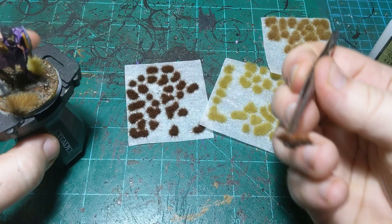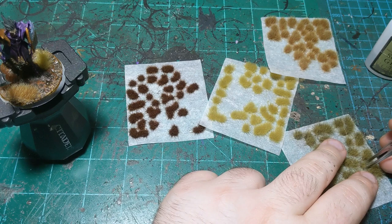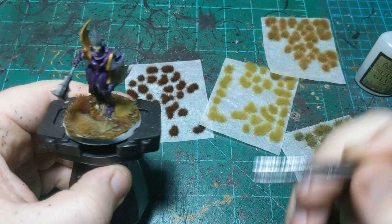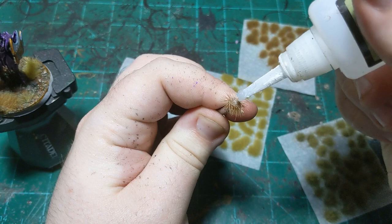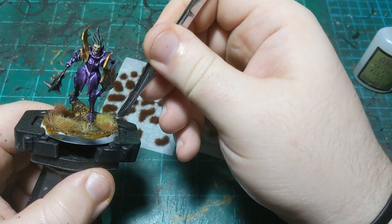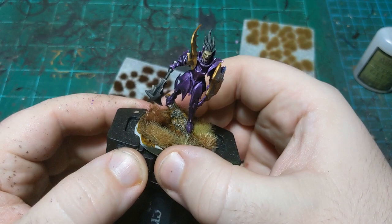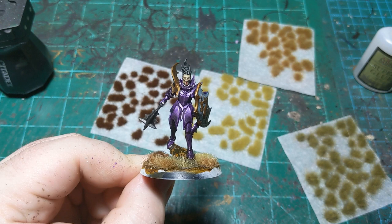I also try to get different sizes of tufts so we don't have the same size for every color. I'll put this big irregular one right here, and take a small one from this color and put it right in here, and then a small one from this color and put that right in there too. There we go — tufts on the base. All we have left to do is paint the base rim black and then evaluate the miniature.